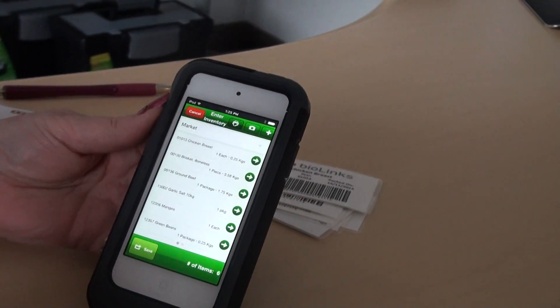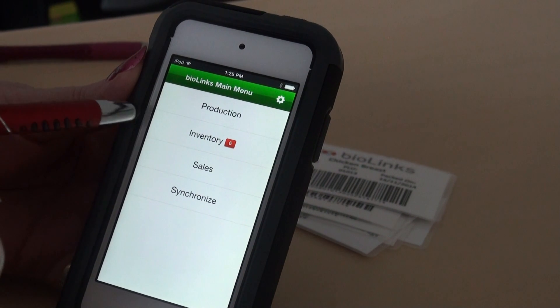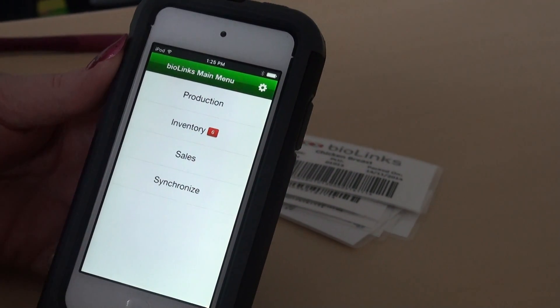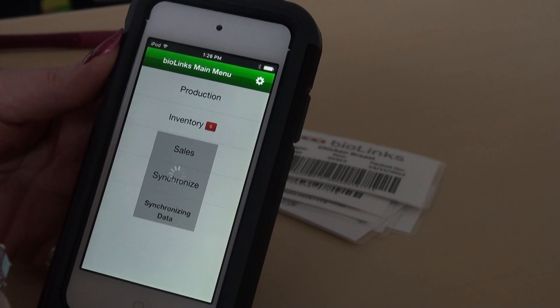Once all the items are scanned, you're going to save. Tap on back, and it shows that we have six products waiting to be synchronized to show that we have an inventory on the desktop. So we tap on synchronize.